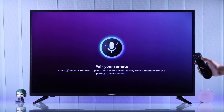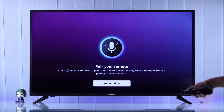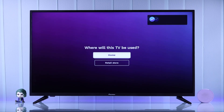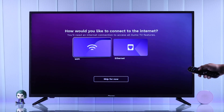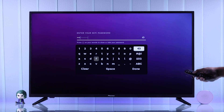Then you'll need to pair your remote by pointing at your TV and then pressing the blue microphone button. It may take a few seconds to pair. Once it's paired, make sure to choose the home mode and then choose your internet connection method. Now choose your Wi-Fi name and connect by entering your password.